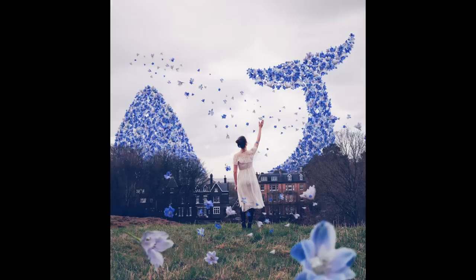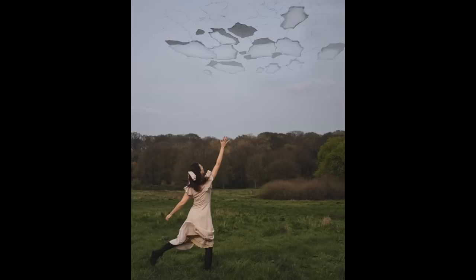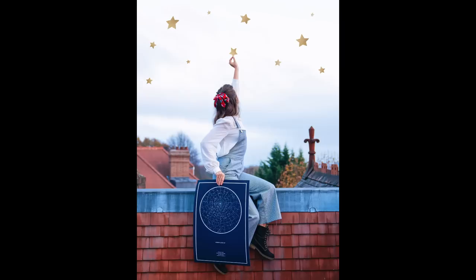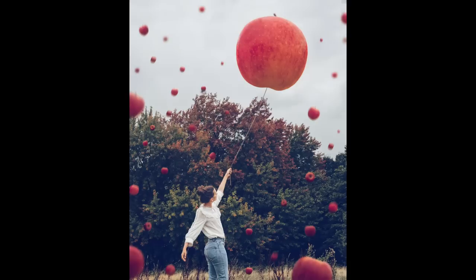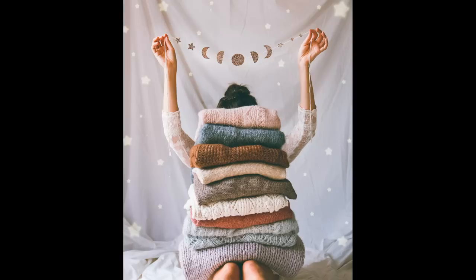The third idea is to reach for something. A good way to fix the issue of not knowing where to place your hand is to create a scenario where you're reaching for something. This will also help create space between your torso and your limbs and just create longer lines.